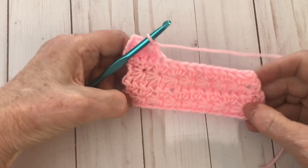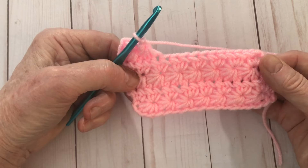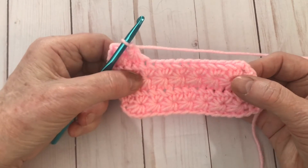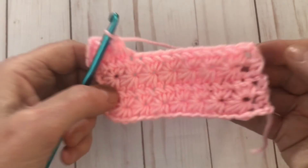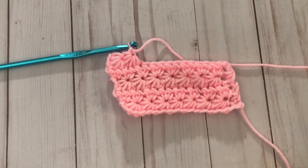Maybe I went a bit too fast — remember you can always pause and rewind. I really think the star stitch is so pretty and I hope you enjoy it. Thank you for watching this tutorial. I'm Pam Carr from Caraway Crochet — please subscribe if you like my channel. Thank you so much.